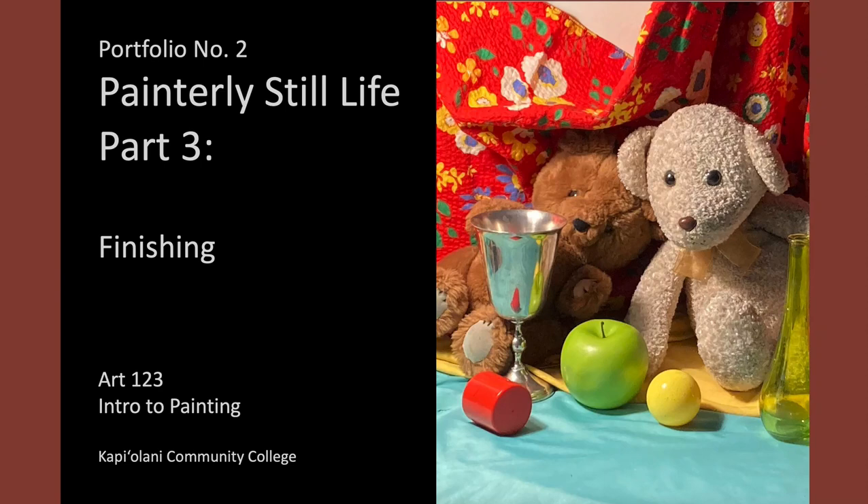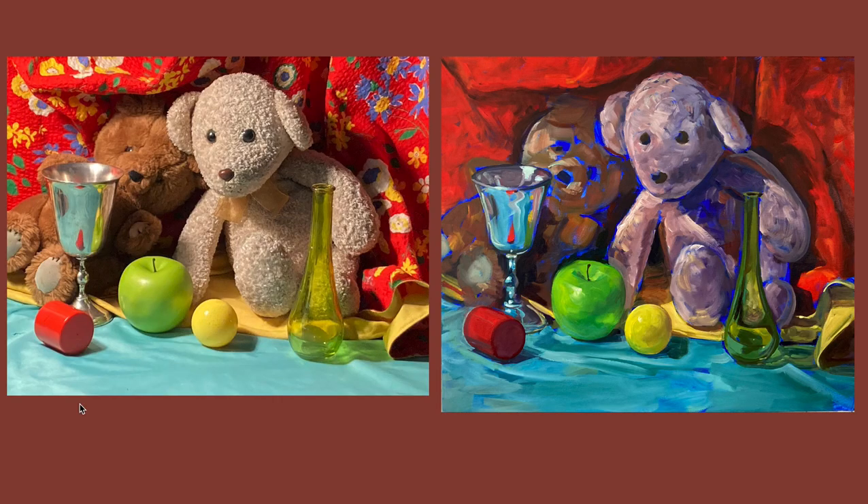In this third and final video on this painterly style for the still life, we're going to take it to completion. So when we finished part two, we were here. We had done our major blocking in, and developed a little bit more certain objects like the apple and the goblet and the ball. This is as yet undone, as are the bears and the background. So I'm going to start by talking about the background.